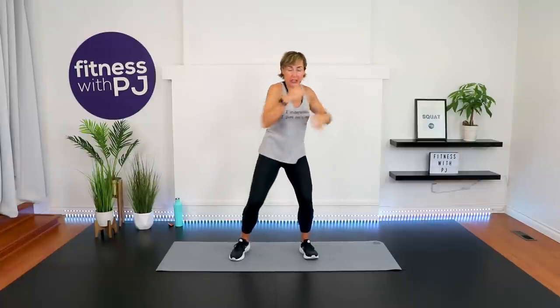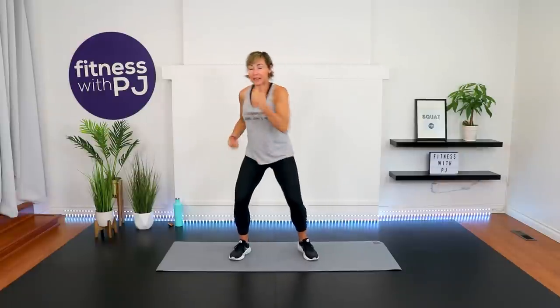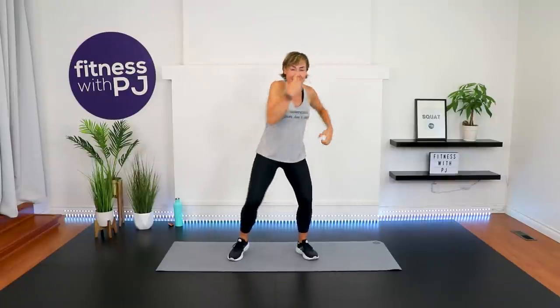Now sink it down into a deeper squat and give me an uppercut. We're coming up — pretend that your opponent's chin is right up there. The other arm stays in. I like to move my feet a little bit. I have no idea if that's what I would do in a real fight situation, but it just feels good.